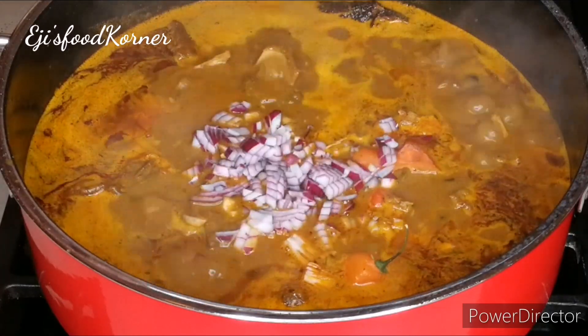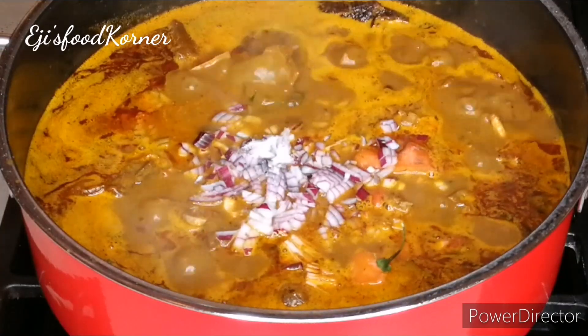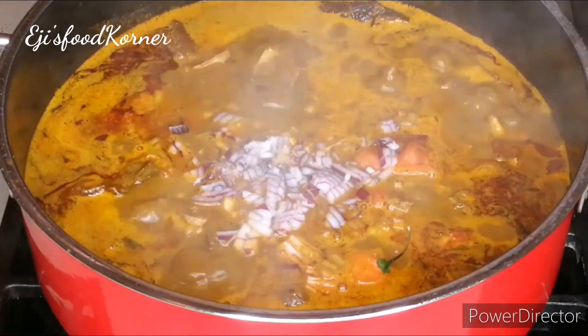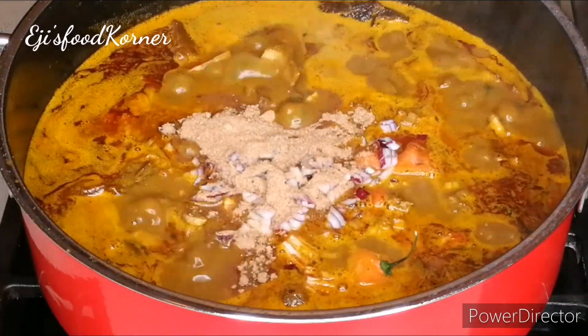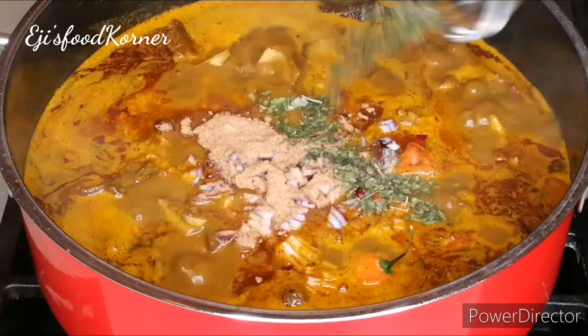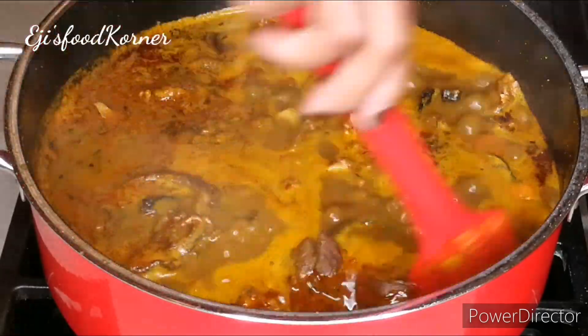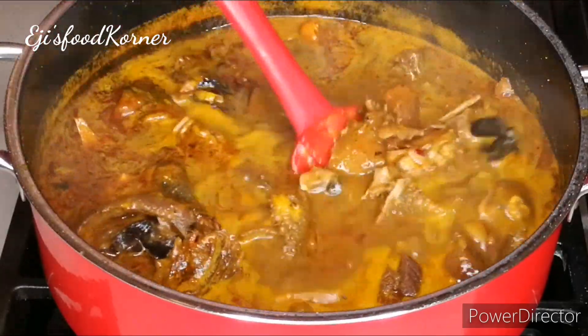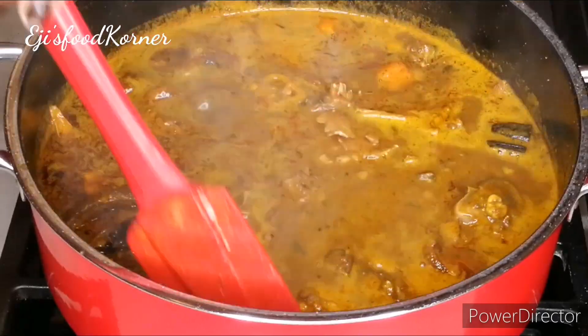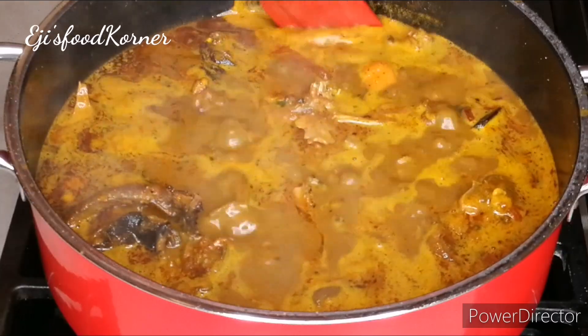At this time I'm adding more onions and habanero for that last crunch and flavor, added salt as well, adding more crayfish, my banga blended mixture, and my ebene thietier — the dried leaves — into the pot. Just check out this pot of goodness; it smells so good and it tasted amazingly delicious!